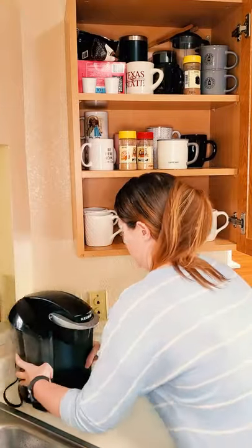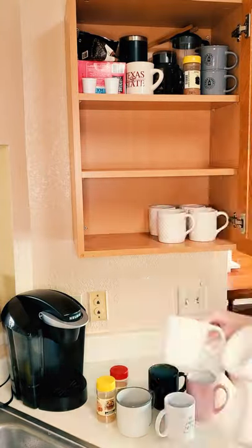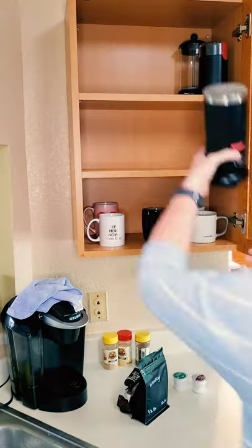Step two: decide on the necessities for the space. For us, it was coffee, the Keurig, mugs, and Flavor God coffee seasonings. Make sure you have enough space for those items first, and if that's all you can fit, you're still good to go.